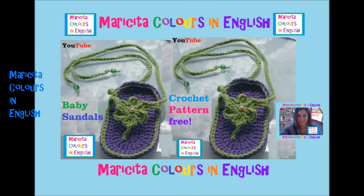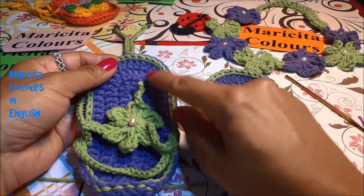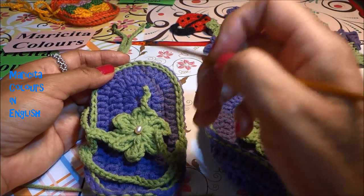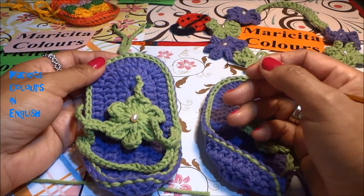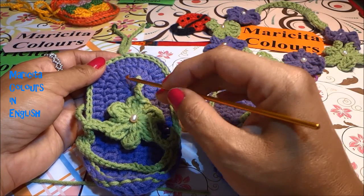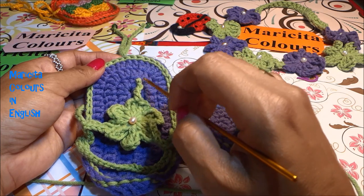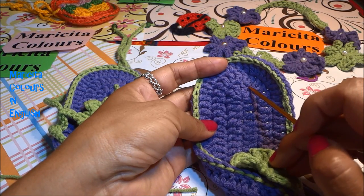Now I will join my flower with chains to the sole of the sandal. This sandal is the left, and now I will make the right sandal for the right foot. You can see that I don't join in the center — for the left sandal I join a little to the right side, and for the right sandal I join a little to the left part of the sole.